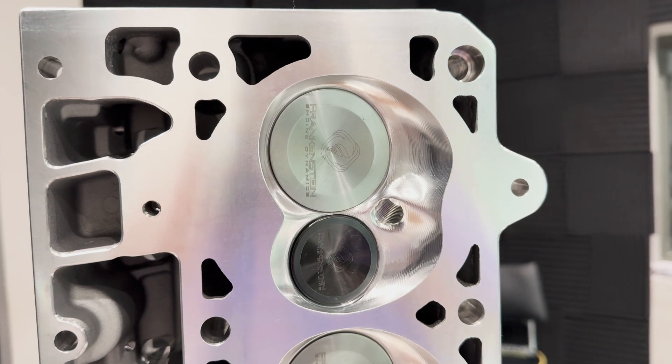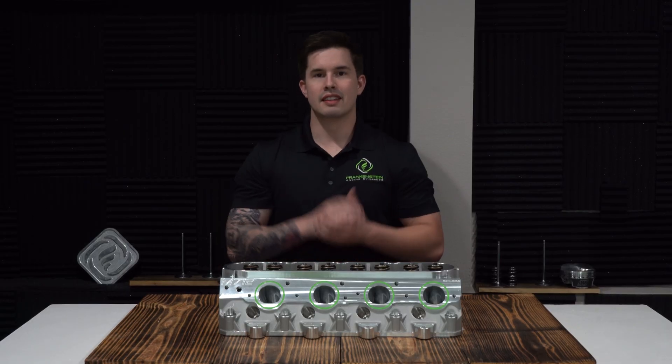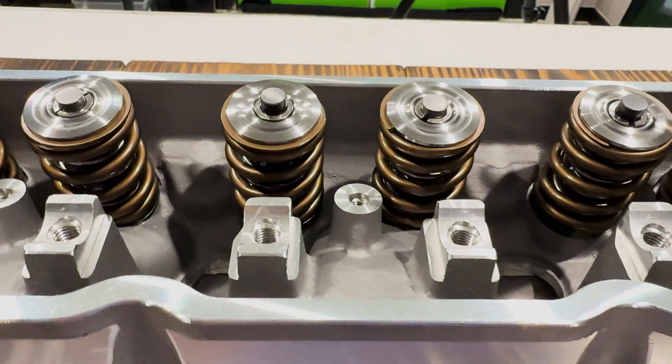This cylinder head utilizes a 2.205 intake valve and a 1.614 exhaust valve. It comes standard with stainless intake and exhaust valves but can be upgraded to titanium or Inconel if desired.